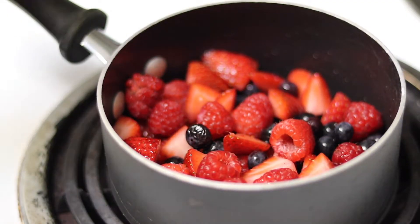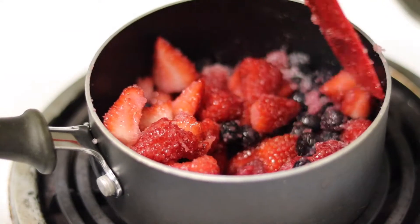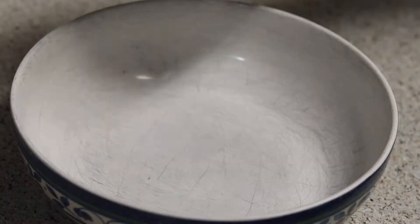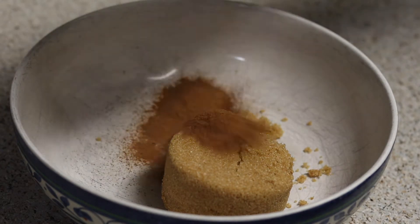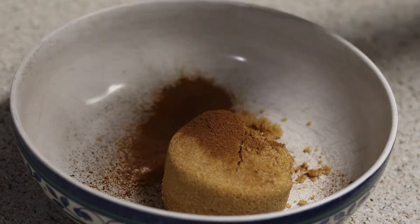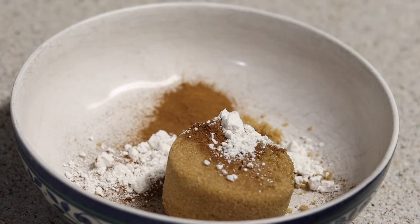For the wild berry filling, all you need is three ounces of blueberries, three ounces of strawberries, and three ounces of raspberries — then do the same maceration process. For the brown sugar cinnamon: half a cup of light brown sugar or 112 grams, two and a half teaspoons or five grams of cinnamon, a little bit of nutmeg, two teaspoons or eight grams of all-purpose flour, and a pinch of salt.